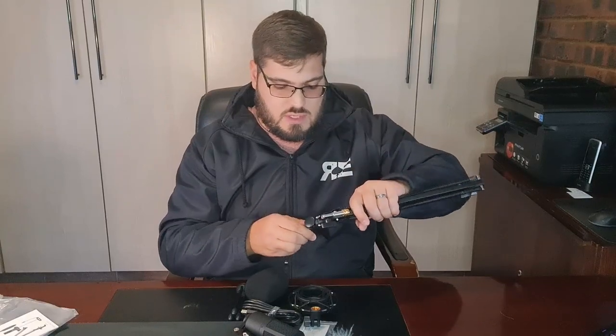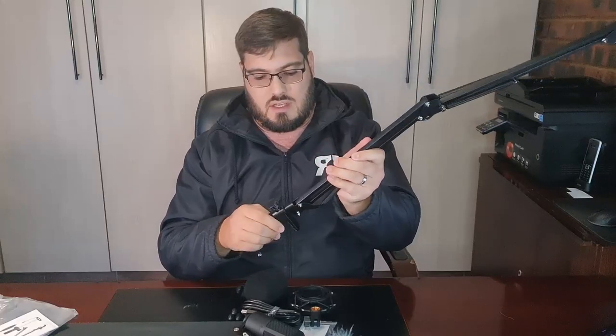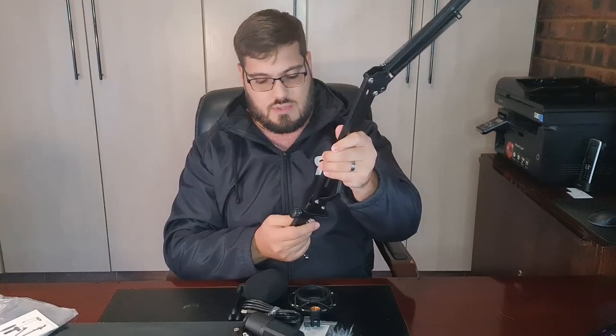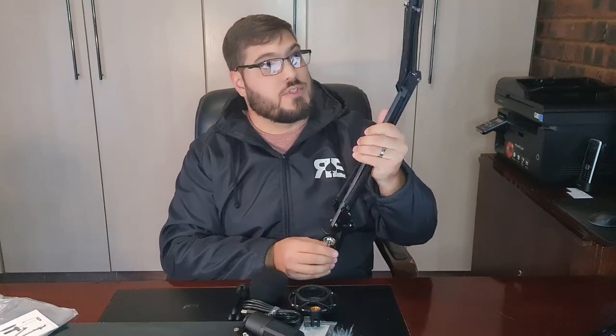You just unscrew here a bit so you can connect the arm to your clamp, then you can tighten this to where you want it or rotate it and clamp it to your table. At the top of your boom arm you can now connect your microphone's shock mount to it, connect it like so, and once it's connected you can tighten it or position it how you want.